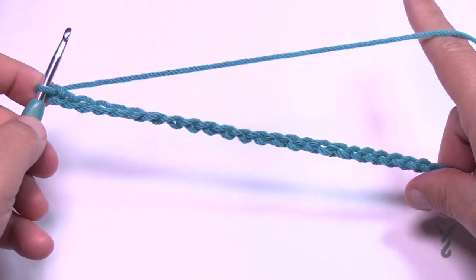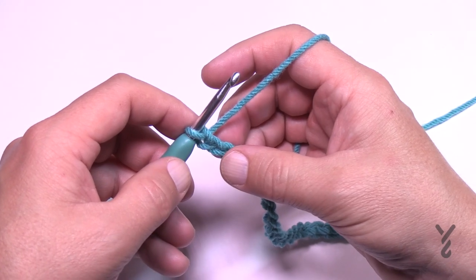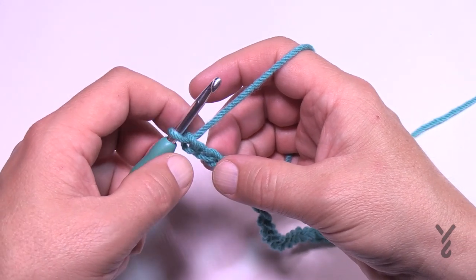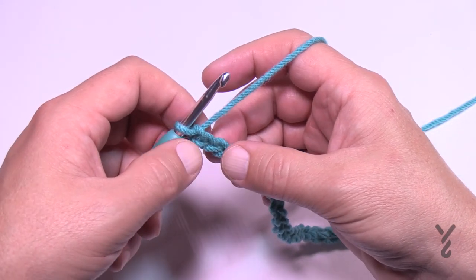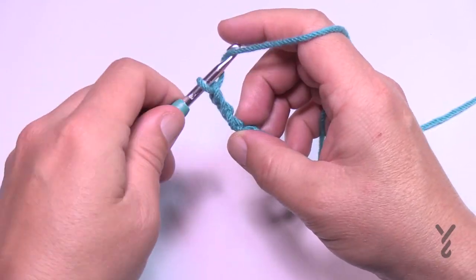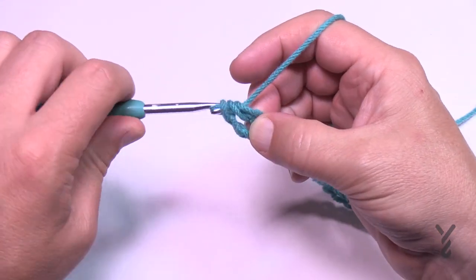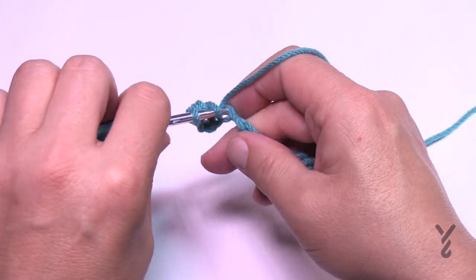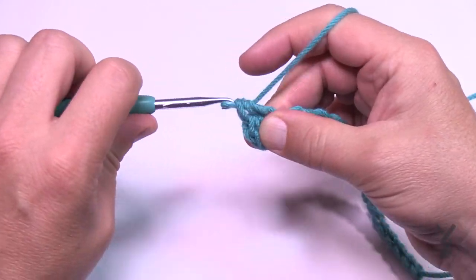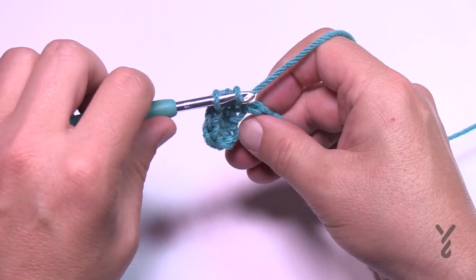Now that my chain of 26 is ready, we're going to do the first row — this is considered the right side of the project. Go to the third chain from the hook, go to the back hump of that third chain, and half double crochet in each of the chains all the way back to the beginning.